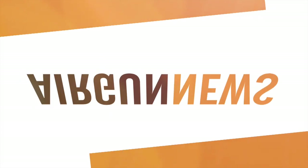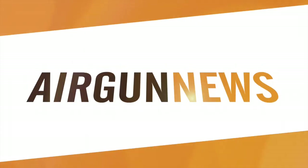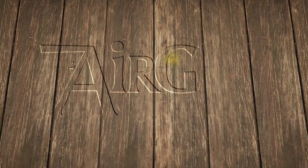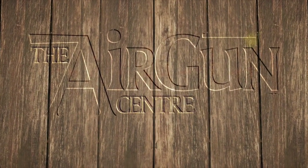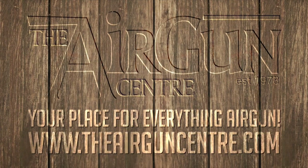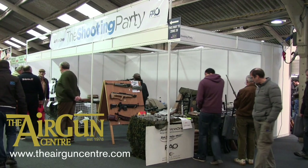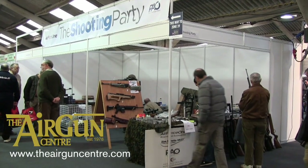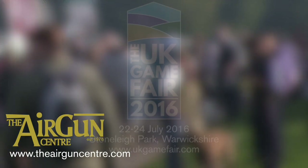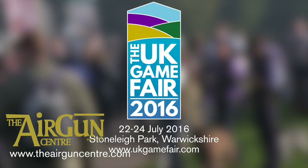It's the Airgun Show News, brought to you by the Airgun Centre. The Shooting Party has announced some major product launches at the UK Game Fair, which takes place at Stonely on the 22nd to the 24th of July.